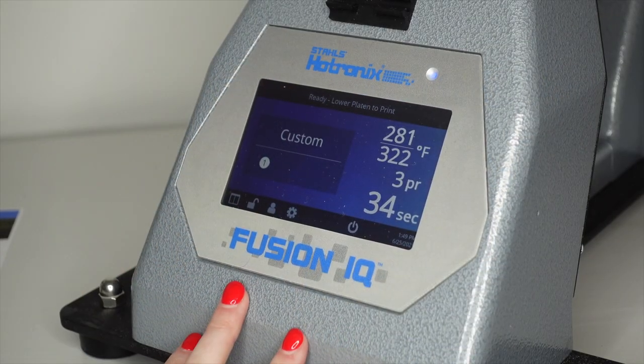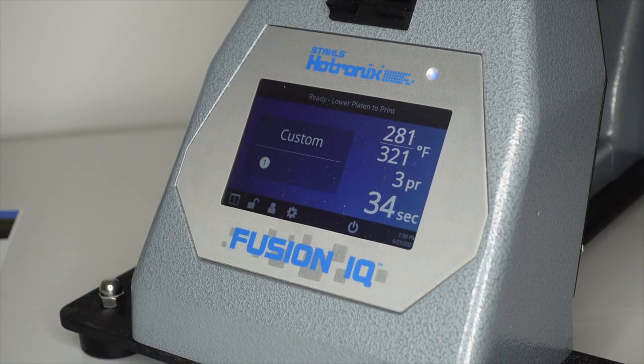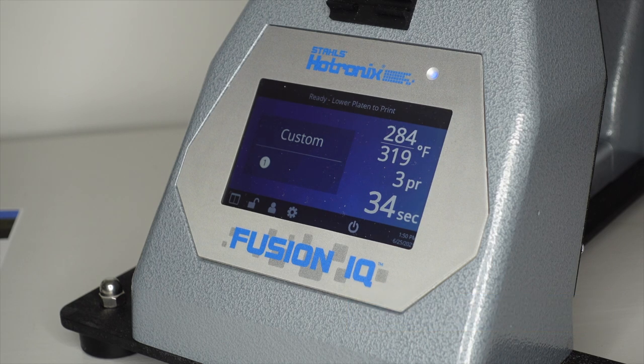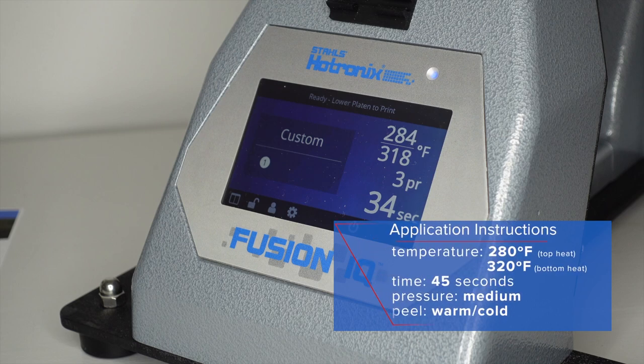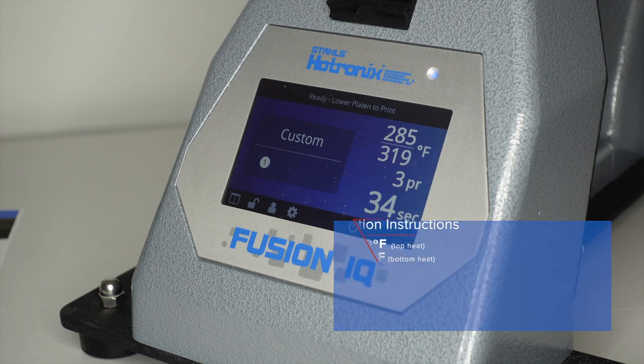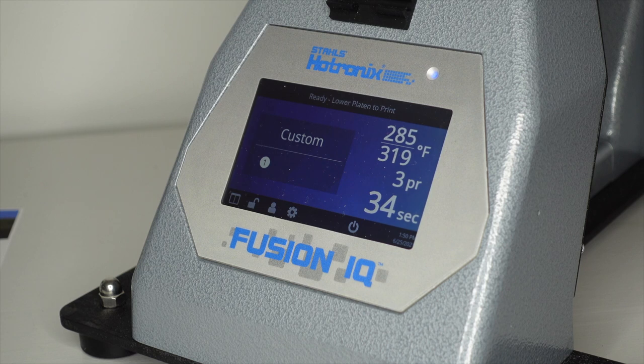Now, before we get started loading our cap onto the hat press, we want to make sure that all of our settings are set up correctly. Specifically with this transfer, we want to be at 280 degrees on top, 300 degrees on the bottom, medium pressure, and we also want to make sure that the dwell time is 45 seconds.